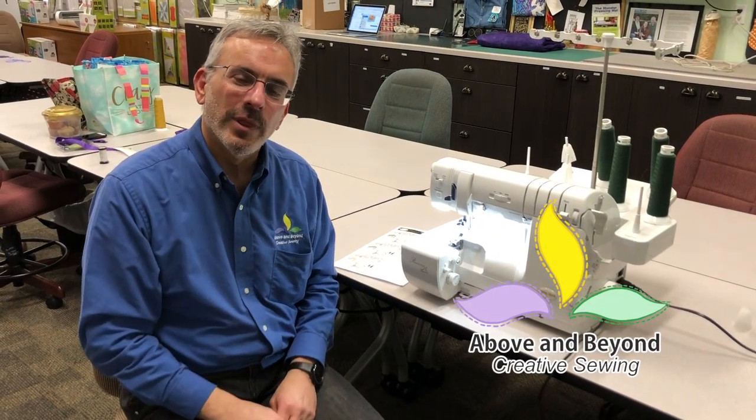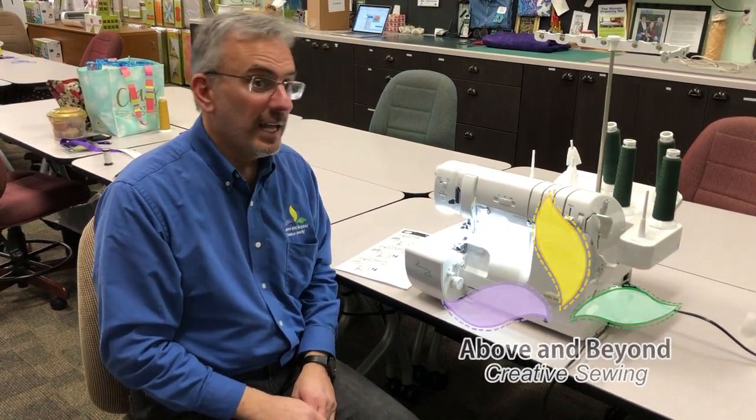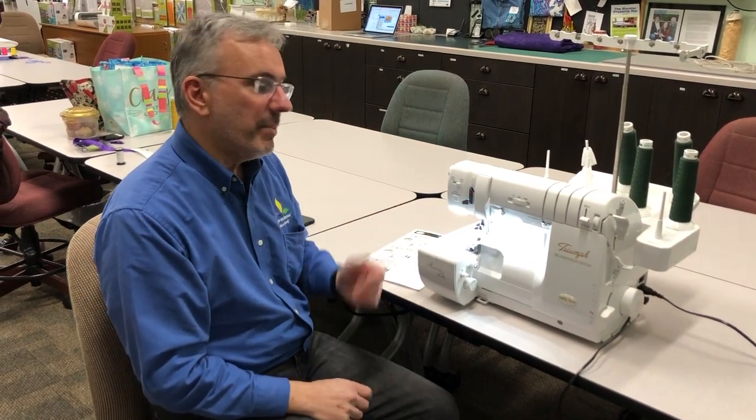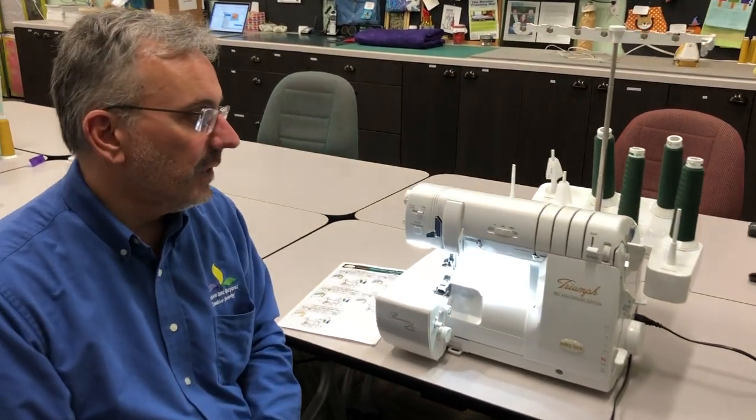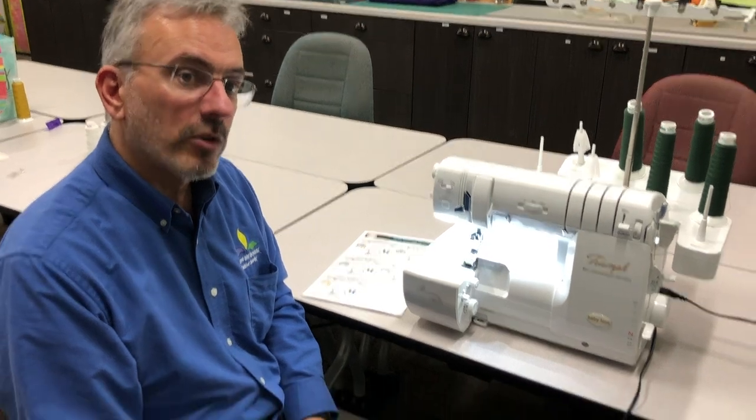Hi, my name is Al and I'm with Above and Beyond Creative Sewing. I'd like to welcome you today to a mini class that we're hosting on the Baby Lock Sergers, featuring the Jet Air threading system. This is a Baby Lock Triumph and today we're going to be doing the four thread overlock.